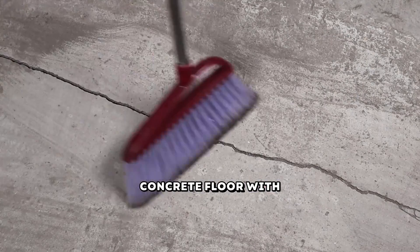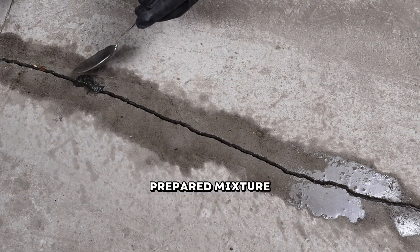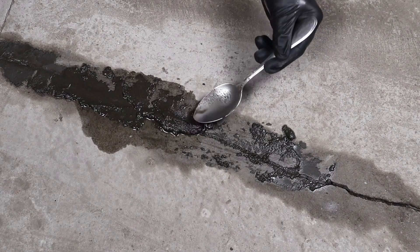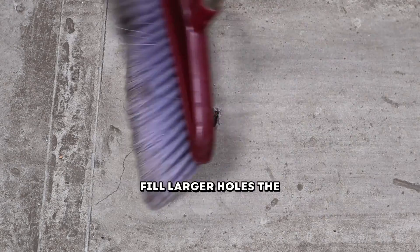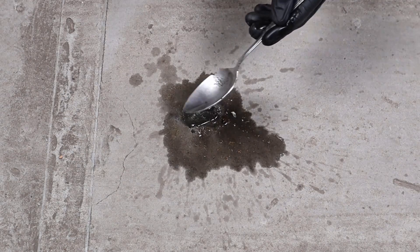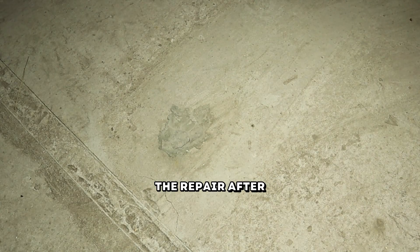Wet the crack in the concrete floor with water. Carefully fill the crack with the prepared mixture and wait for the compound to dry. Fill larger holes the same way. Check the quality of the repair after drying.